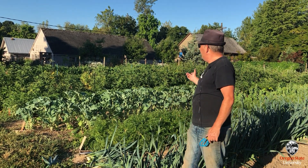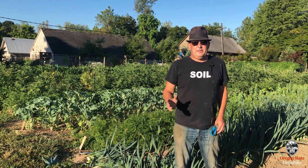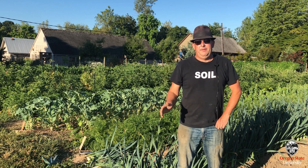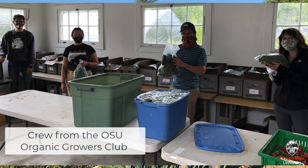Out here at Oak Creek Center for Urban Horticulture I've been teaching an organic farming and gardening class for — this might be the 10th year or something like that. Normally we would have 75 students out here during the spring term, but because of COVID we had to really reduce that and do a lot of stuff with a very small crew. Then they all leave and I take over with the student farm, which is the OSU Organic Growers Club, and that's who managed this for the summer.